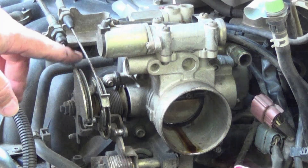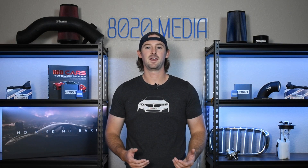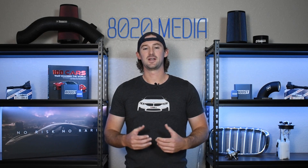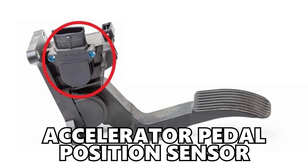Back in the day, vehicles actually had a wire that was connected from the gas pedal to the throttle body, and as you pressed down on the gas pedal, it opened the throttle. But in the modern day, everything is now controlled electronically, and there is nothing directly connected from the gas pedal to the throttle body. All of the throttle is controlled via an electronic sensor known as the accelerator pedal position sensor.